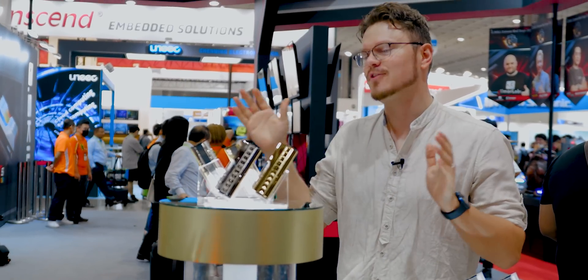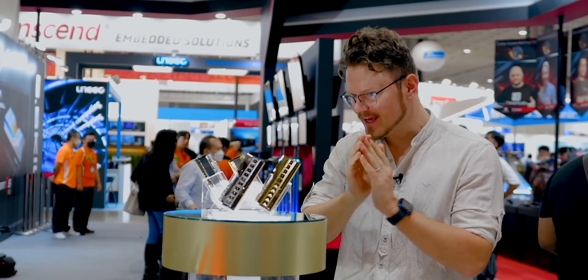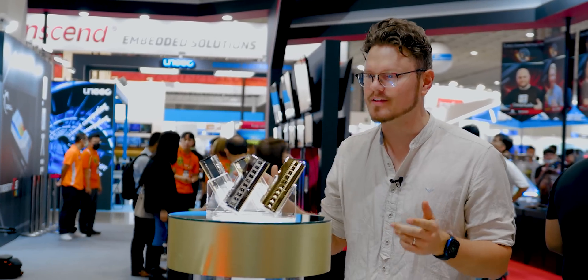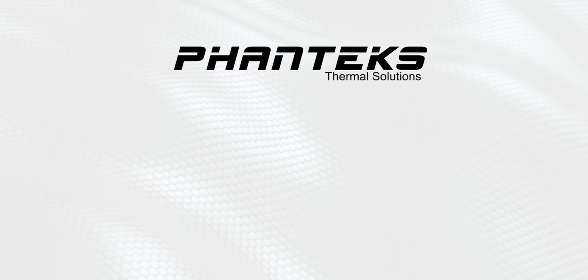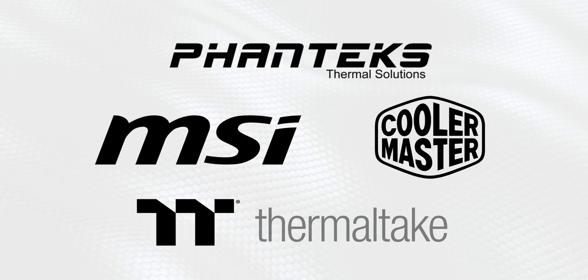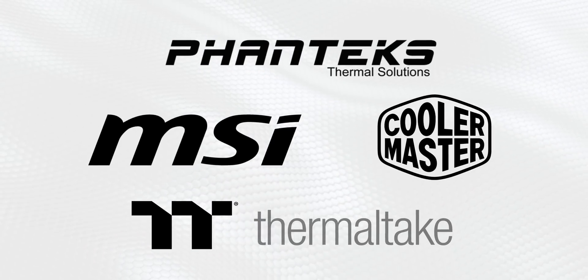G-Skill does some pretty innovative things when it comes to memory, both in terms of technology, speed, and of course design. A huge thanks to our sponsors for making this trip possible: Phanteks, Cooler Master, Thermaltake, and MSI.